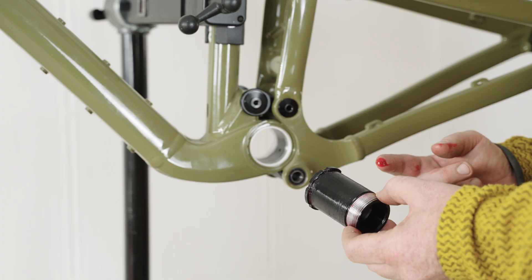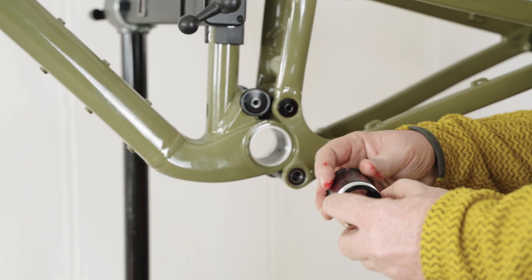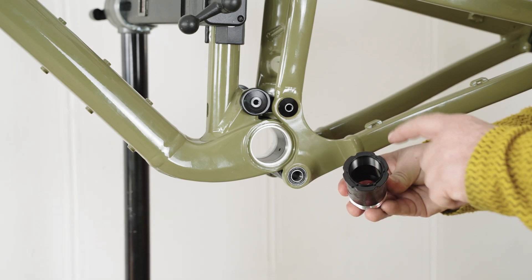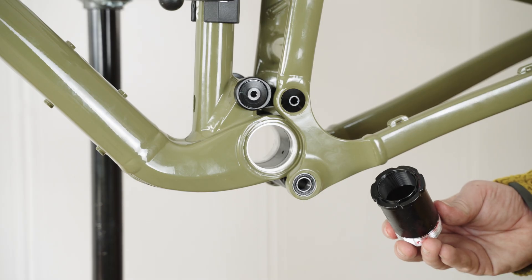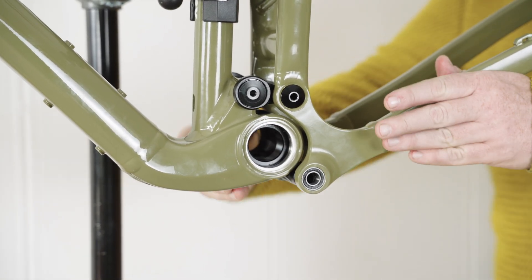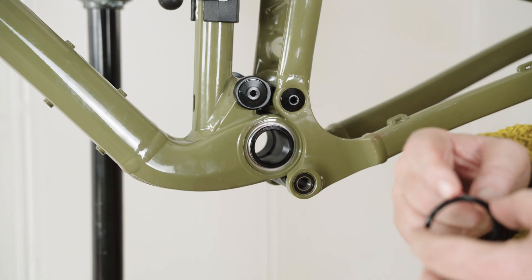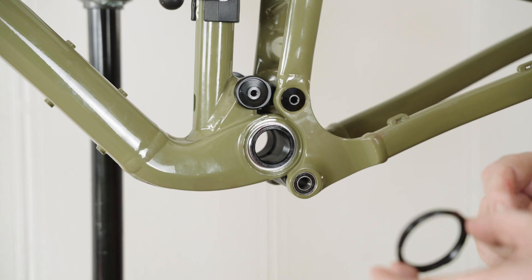When reinstalling the bottom bracket shell, give everything a light coating of waterproof grease around the entire shell where it contacts the bearings. Note that the bottom bracket shell is splined — make sure that the splines align with the splines in the frame on reinsertion. Then reinstall the lock ring by hand, and make sure to give the outside surface of the lock ring a light coating of waterproof grease and apply Loctite Blue to the inside threads.